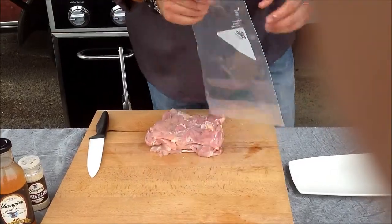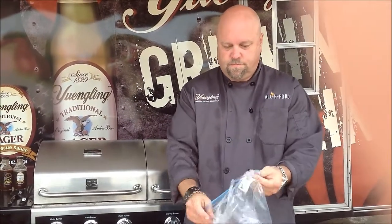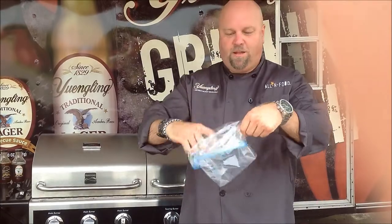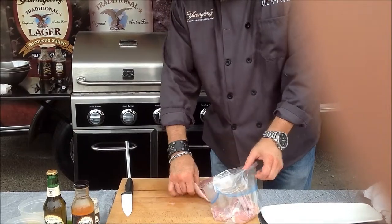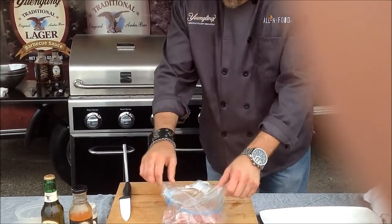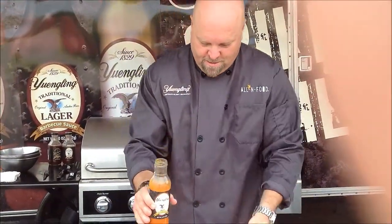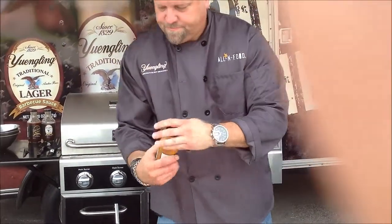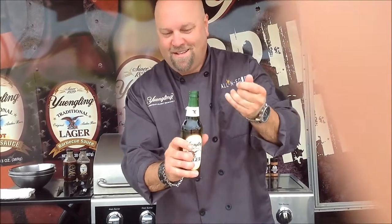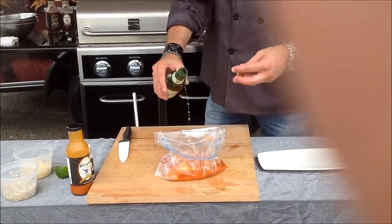Once we have the thighs cut, we take our Ziploc bag, open it up, and roll it down so that when you roll it back up you've got a dry spot. Then we just throw the thighs in. We're going to go ahead and take some of the Yingling hot sauce — it's a hot wing sauce — and put about six ounces in there. Then we open up a fresh Yingling lager and pour about four rounds of the lager right on top.